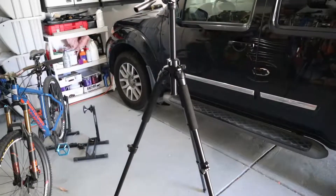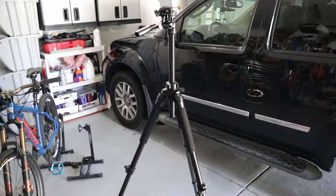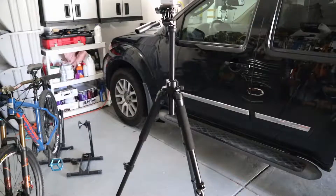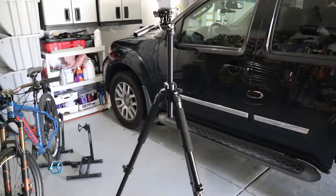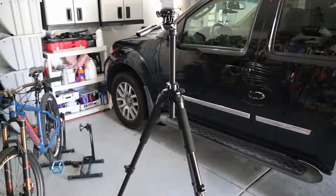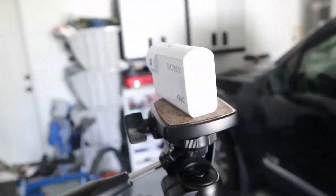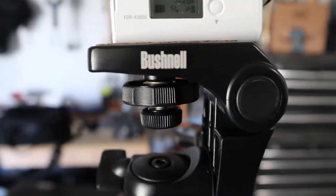The other thing I mentioned in the intro video is repurposing tripods. I already had a great tripod I'd used for a spotting scope and to sight in rifles, so I decided to reuse it. They all have a standard quarter-inch camera mount, and the camera has a standard quarter-inch screw mount on the bottom, so I just screw it into the stand.